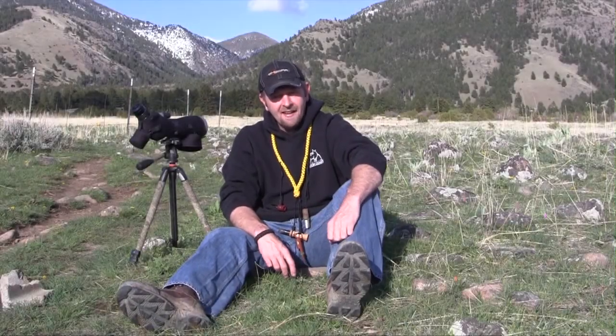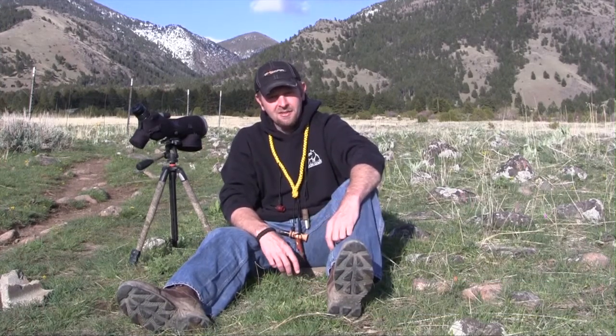Hey guys, we're out in southwest Montana today doing a little bear hunting. We're out with the spotting scope looking for some bears, and we wanted to take just a couple of minutes and talk about some hand calls today.